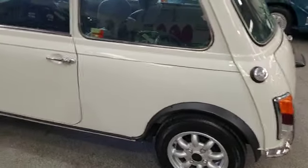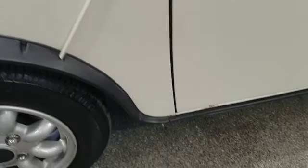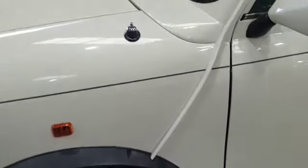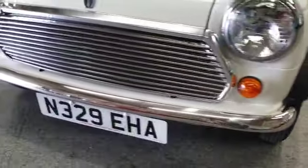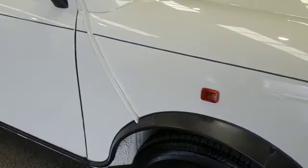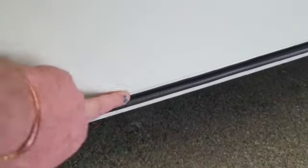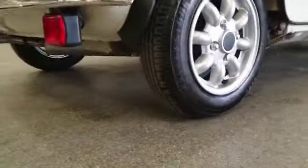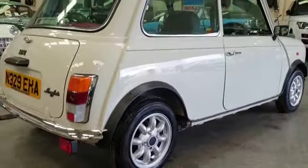I've taken some photographs of the underside for you as well. All the usual mini areas — I've taken some lovely photographs. Don't confuse that, that is not rust guys, that's wax oil that's just come out from behind the mould in there. I've left it on. There's the seams round the front. That's a bit of wax oil on there as well. She's as clean as a new pin — look at that. Isn't she lovely? What a little cracker.